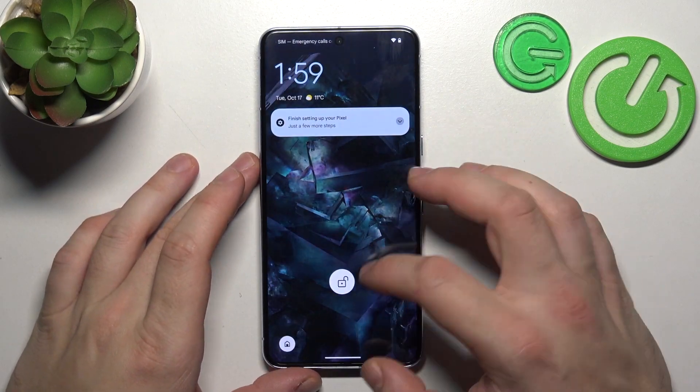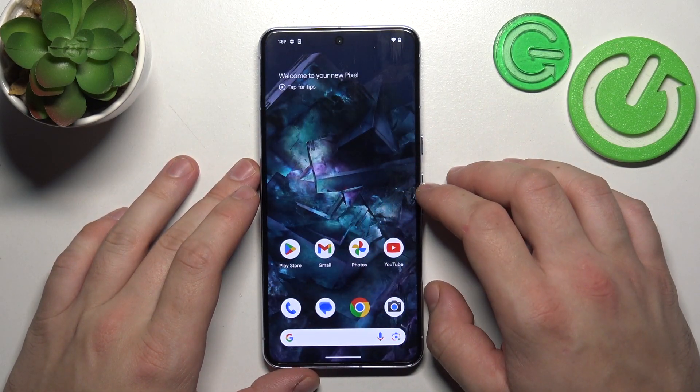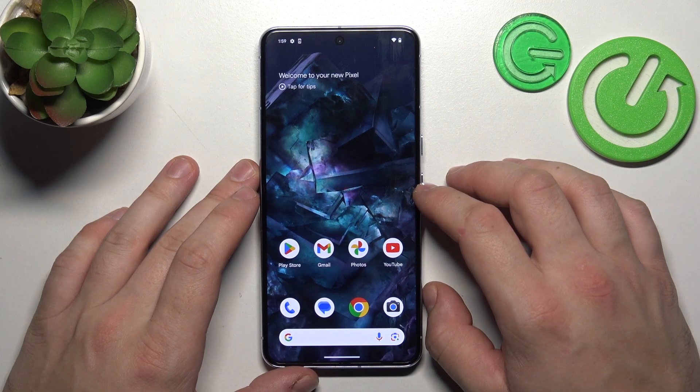Hello, in front of me I've got Google Pixel 8 Pro. In this video I'll show you all unlock methods.